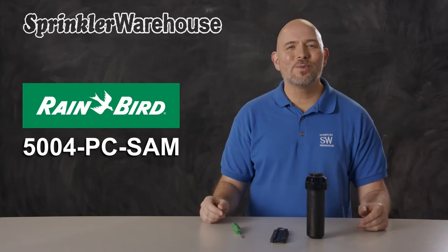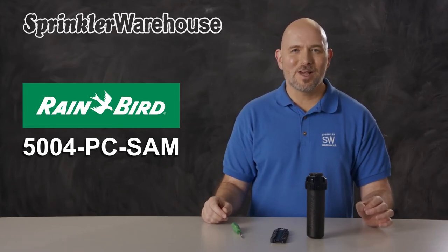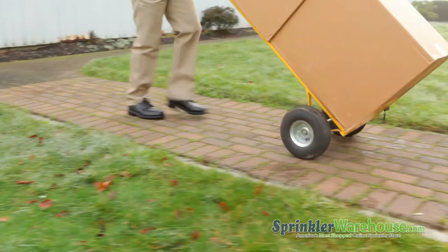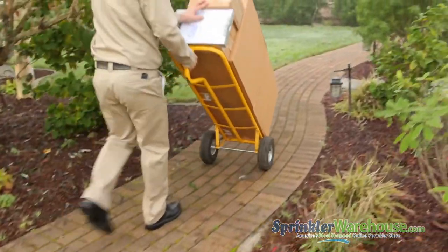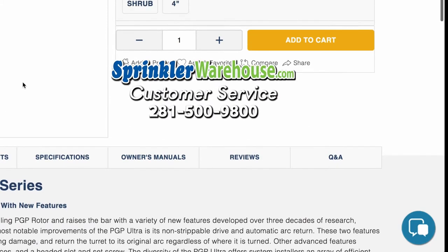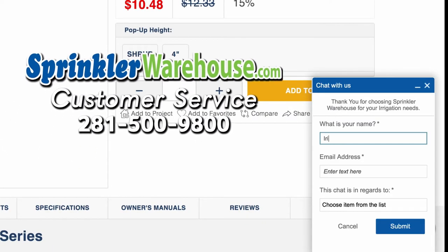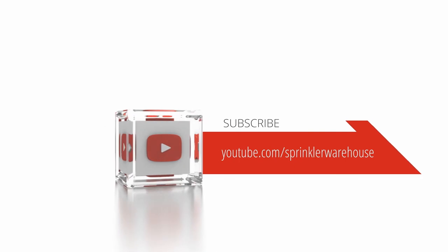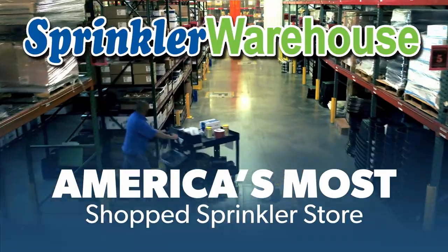You're going to love working with the 5004 PCs — they'll give you year after year of solid performance. Buy yours today on sprinklerwarehouse.com. Remember, Sprinkler Warehouse has everything you need to make your trees, lawn, flower beds, and gardens lush and beautiful. Questions? Chat with one of our incredible customer service agents on sprinklerwarehouse.com — they really do know their stuff and they'll get you squared away. Subscribe to our YouTube channel for helpful tips, tutorials, and general sprinkler instruction. Sprinkler Warehouse: America's most shop sprinkler store.